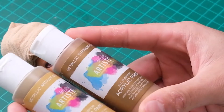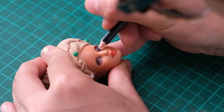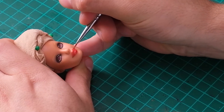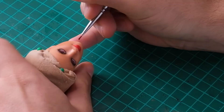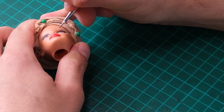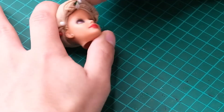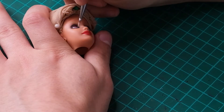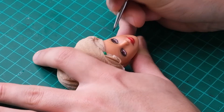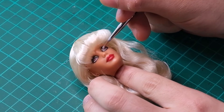To give her eyelids some dimension, I went in with a metallic gold acrylic paint and painted the inner corner. Because this is such a small head, you'll often see me go in with different colors to correct what I just did. In this case, I went in with black to make sure the gold wasn't taking too much space. After that, I paint her lips red with acrylic paint. Because the eyebrows weren't giving what was needed, I ultimately decided to go in with acrylic to make them pop. Finally, I added catch lights using white acrylic. Next, I gloss her using glossy varnish.